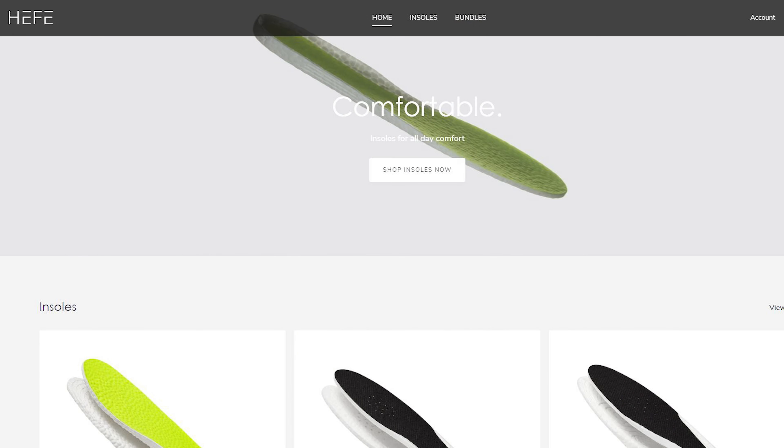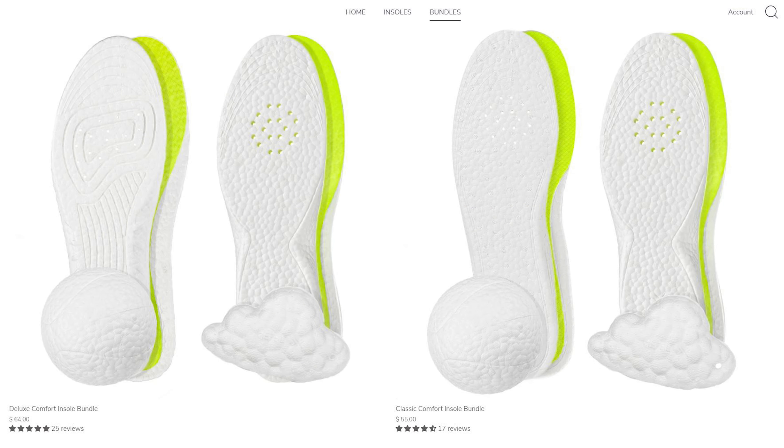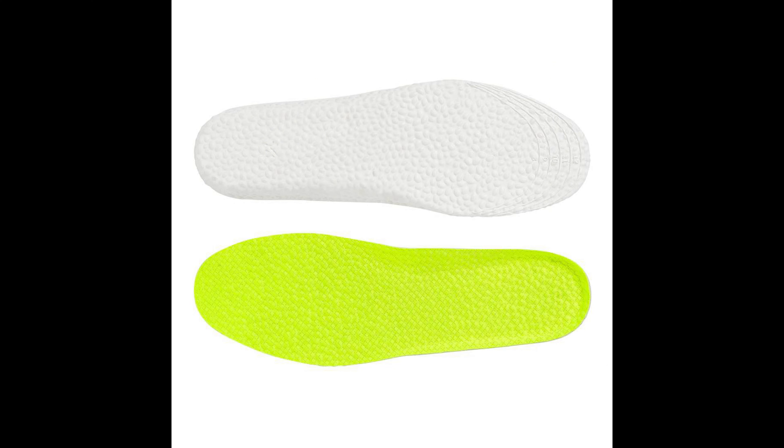Today's video is sponsored by Heffalux — my all-time favorite sneaker insoles. They sell ETP insoles which use the same material you'll find inside Adidas Boost. If you're looking for additional comfort inside your shoes, check out their website linked below. They offer a variety of insole densities and cushioning setups suitable for everyone. I've been a paying customer for years. Use code BOO at checkout to get 33% off your entire purchase.